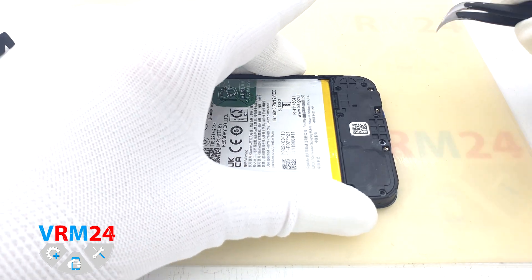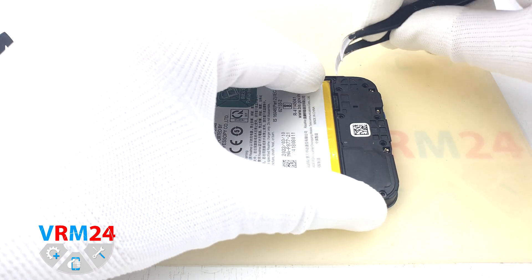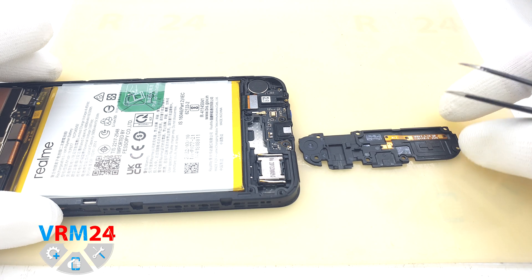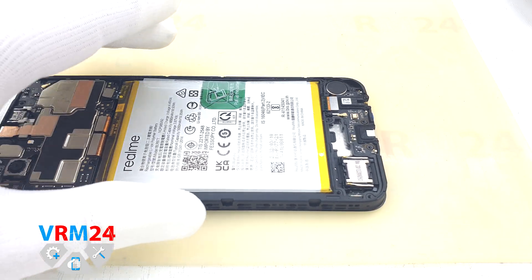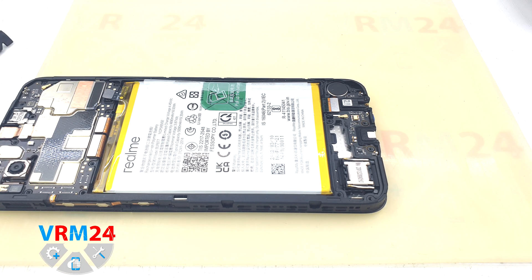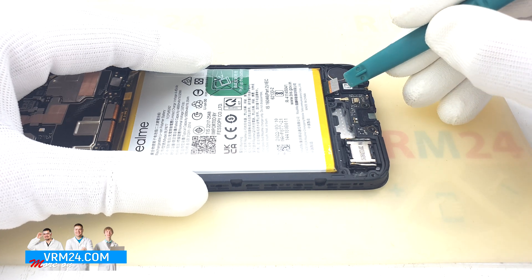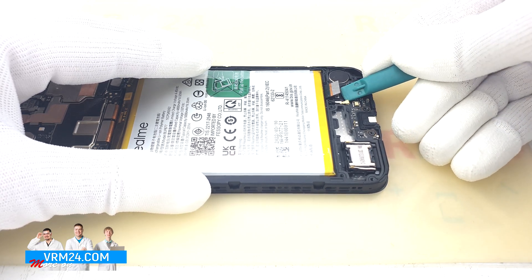Right now we can use tweezers to detach the cover, since we have already disconnected the battery connector. There is a contact pad on the cover that leads from the speaker to the subboard. Let's continue with the plastic tool. Here we have the speaker, here we have the vibration motor. We disconnect the connector of the interboard cable and the connector of the coaxial cable — typical assembly, no more connectors here.